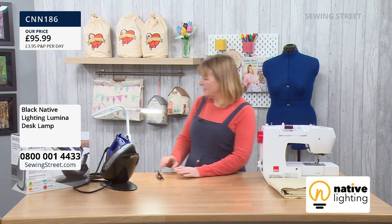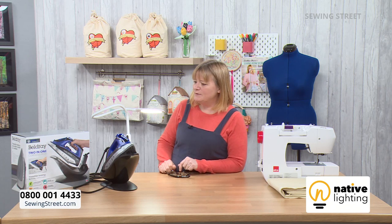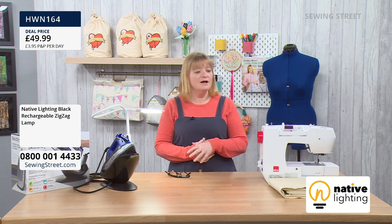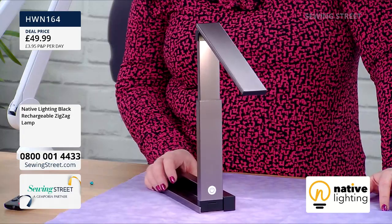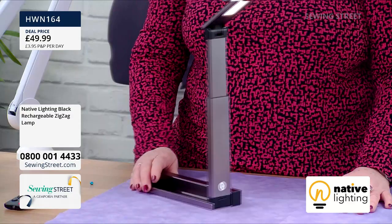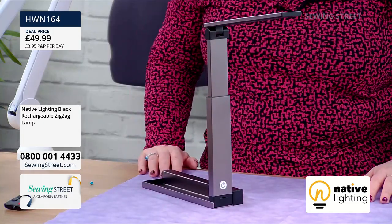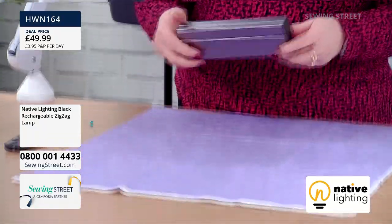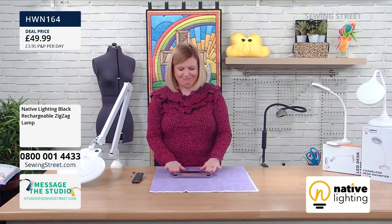The rechargeable Zigzag lamp is particularly useful for working outside in summer, or for outdoor dining in the evenings. Since it's fully portable and folds down compactly, it's ideal for travel — even for hand luggage on a plane. It's also great in restaurants where you can't read the menu in romantic low lighting. It's a very versatile, multi-purpose lamp at £49.99.